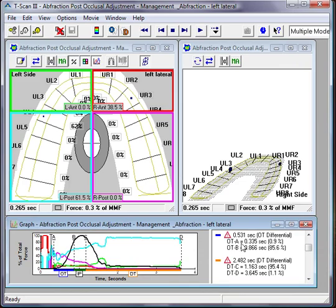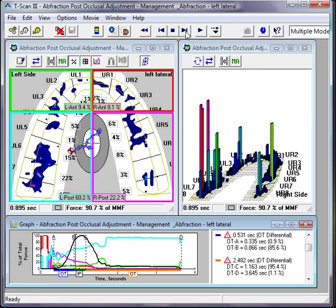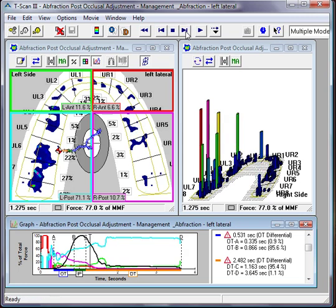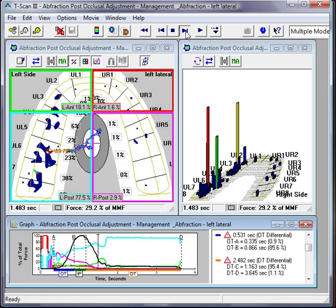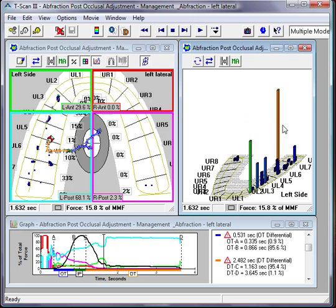The T-scan sensor can very accurately show the forces, the timing, and allow the patient and dentist to make very accurate adjustments. You can see the forces developing relative to each other as the patient bites, and as the patient moves to the side, we can see how forces transmit and how the back teeth are still in contact. In this case, the patient's teeth come together in 0.531 seconds and separate in 2.482 seconds — a notably long time.